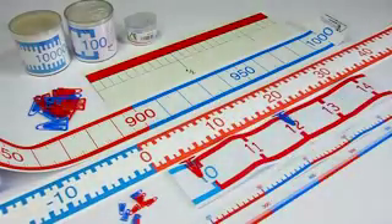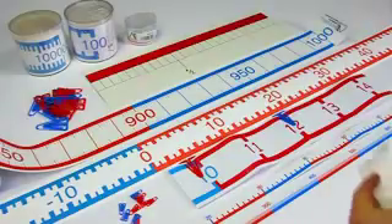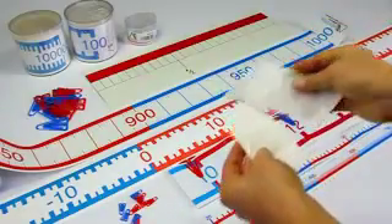Unlike other manufacturers where the number lines have to be fixed with nails, you can attach ours with the help of hook and loop fasteners — simply, flexible, and uncomplicated — to the wall.